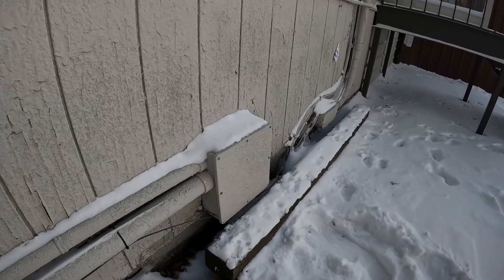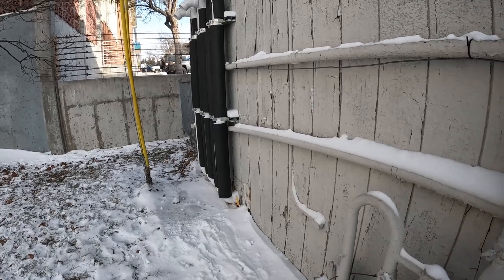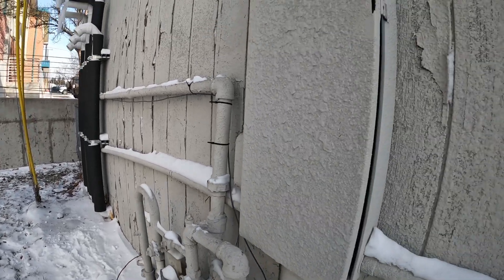I just pulled this pull box out and it looks like it goes under the crawl space or into the basement. Here's that LB around the corner — it comes into this panel.